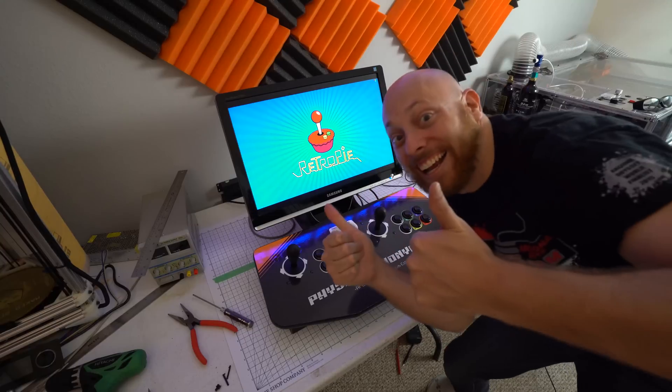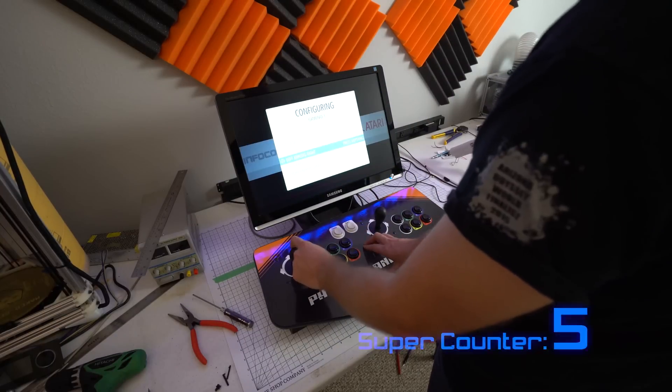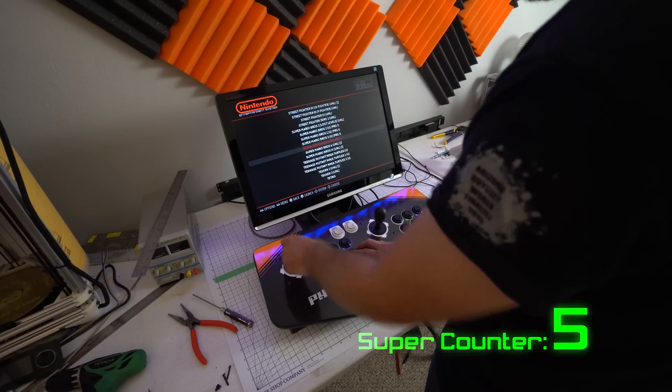We're booting up for the first time — it works! I'm super excited that it works. So now we can play any game we want. It's awesome.